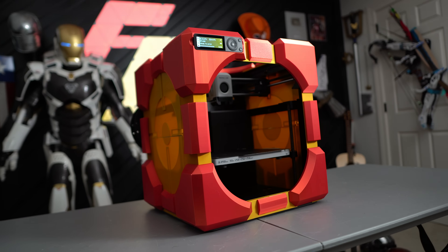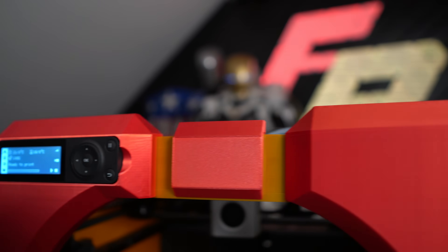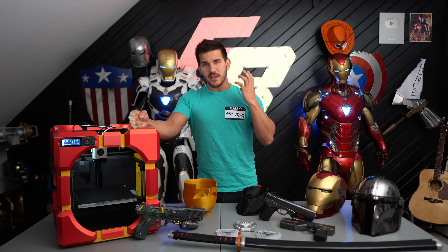The Bamboo P1P. This thing is trash. I can't get a good successful print off of it. The cruddy cheap touchscreen keeps freezing. The firmware is buggy. I do not understand the hype on this printer — that's what I used to think, and now it's one of the best 3D printers I've ever used.